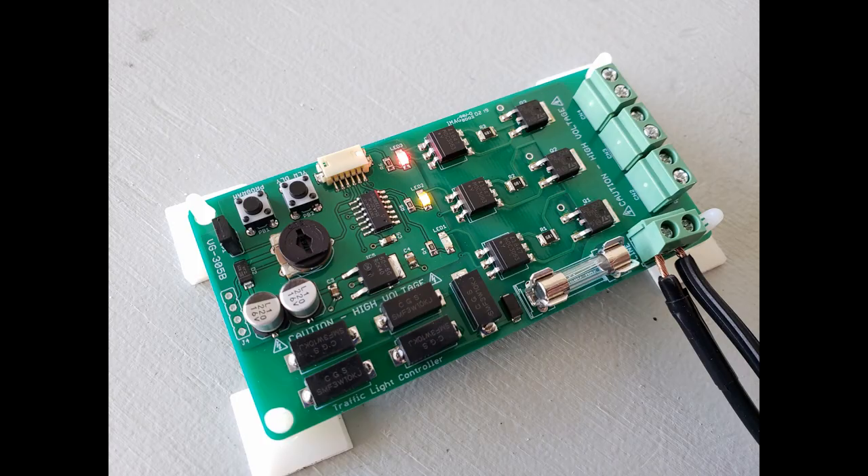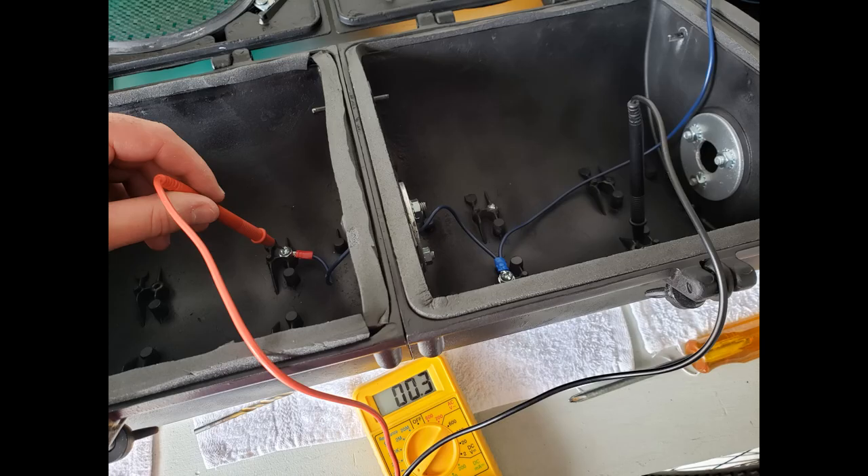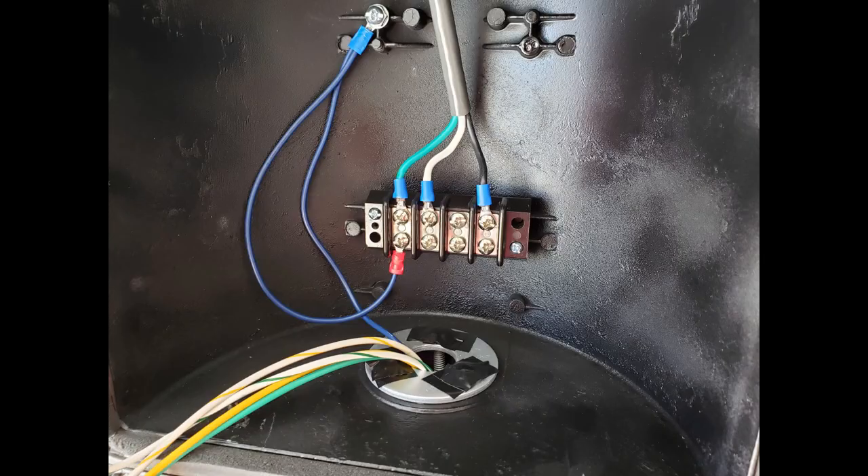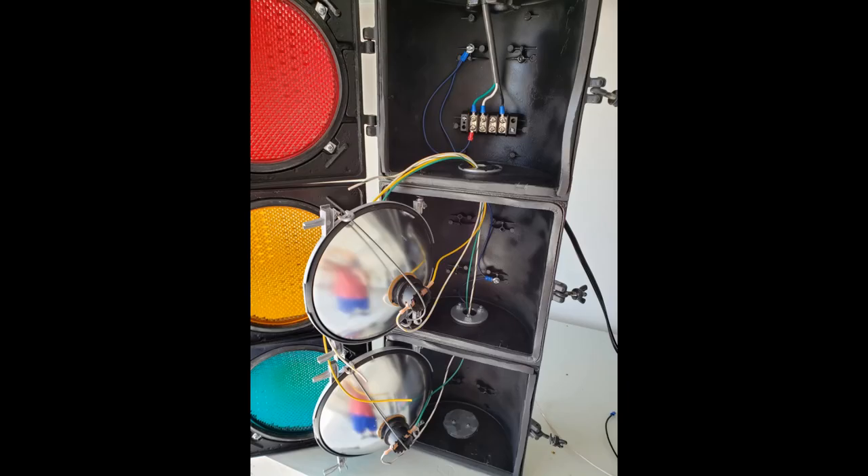Here's the traffic light controller I used. I also went ahead and grounded each piece together and tested everything with a multimeter to make sure it's all solidly connected.